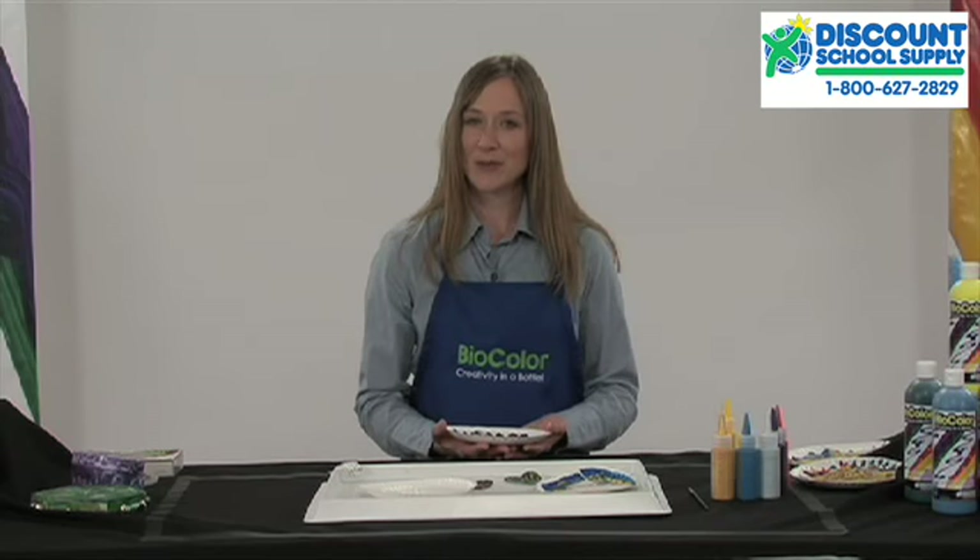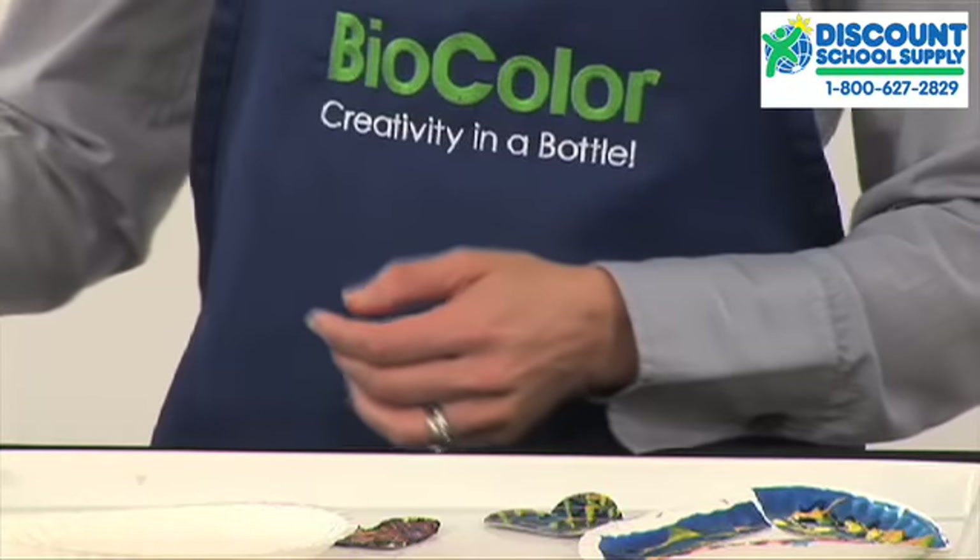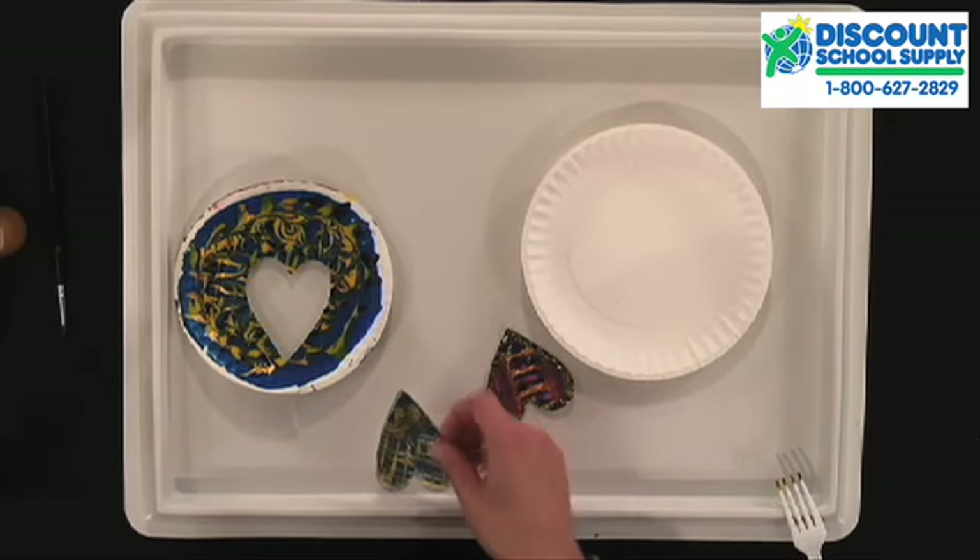You'll want to let this dry for about a day and then you can cut out shapes and put a pin back on the back.